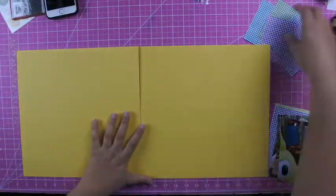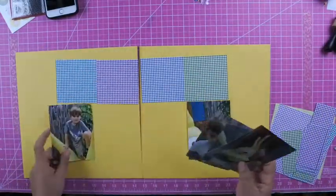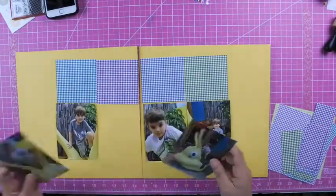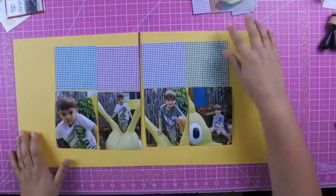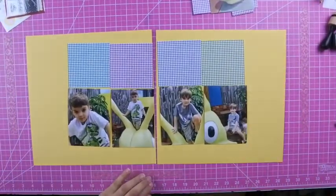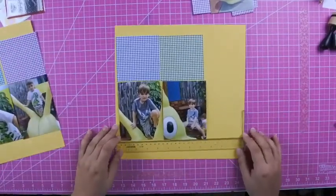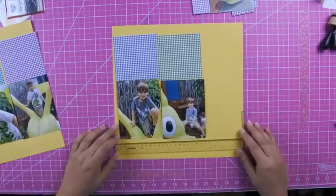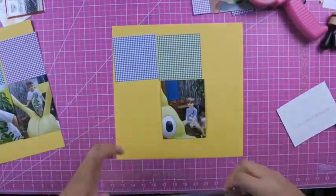The six by six paper pad has all different colors — pink, red, orange, yellow, green, purple — and I received the purples, greens, and blues in my kit. I think I ended up with a yellow or limey green color but I don't end up using that one. This is another way I love to use up my six by six paper pads.